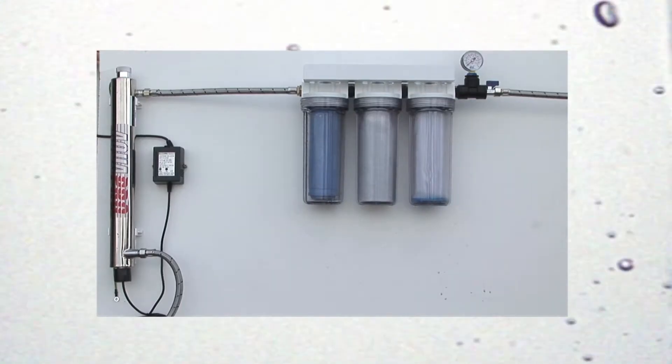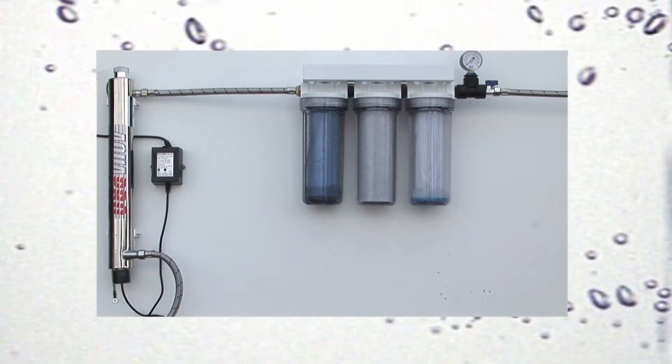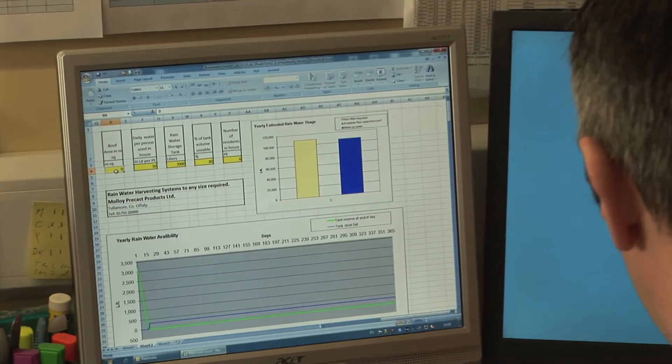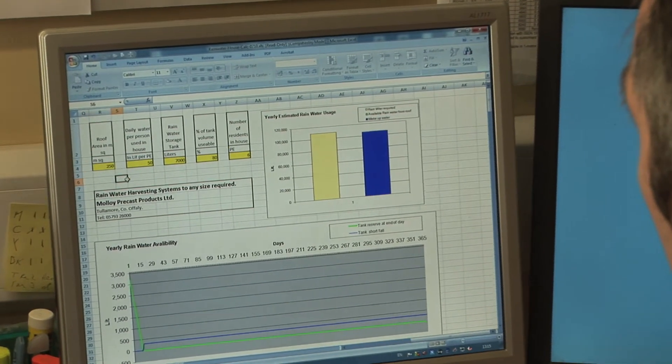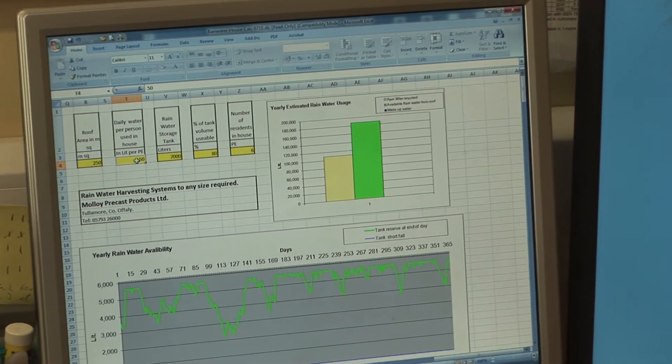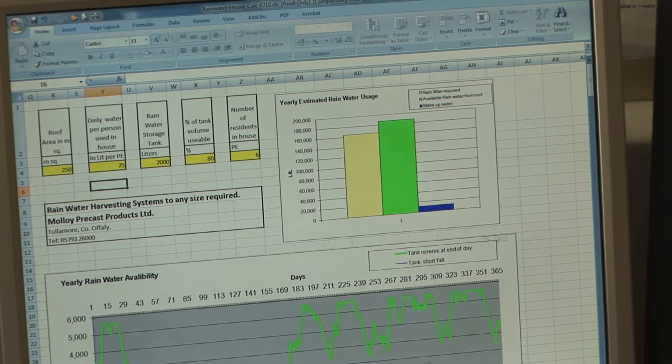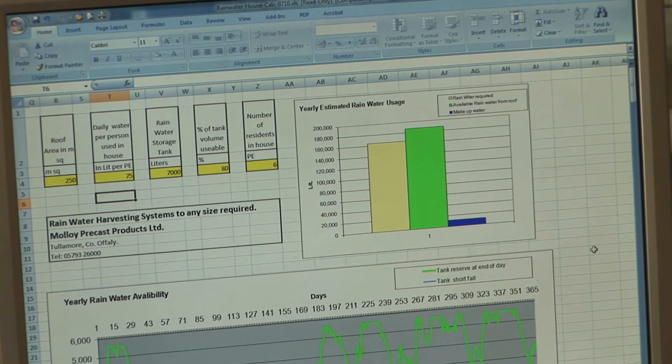For hygiene use, it needs to be filtered and sterilised. Our engineers can estimate your optimum tank size using your water usage, annual rainfall and roof area. During prolonged dry periods, the system will be automatically topped up with the mains water supply.